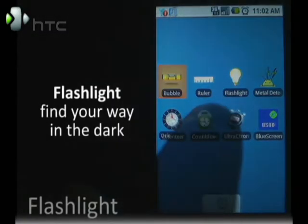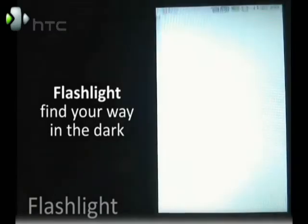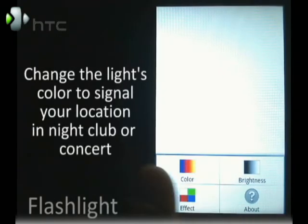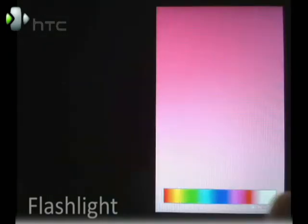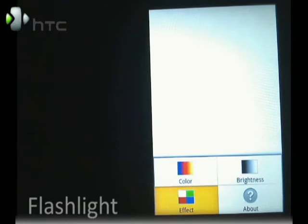There's also the flashlight. When you press on flashlight, it automatically turns the screen as bright as it can and makes it completely white. This particular app has some additional settings. You can adjust the color and change the color of the screen. You can also change the brightness, and there are some cool effects in here.